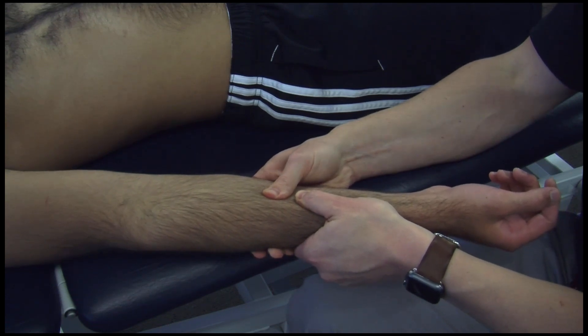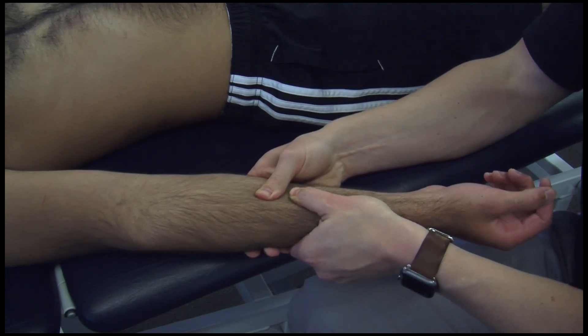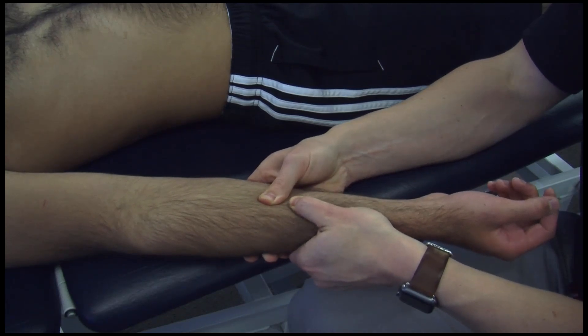You're going to check the fascia in multiple planes: superior, inferior, clockwise and counterclockwise rotation, and translation.